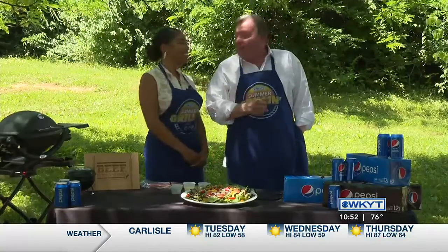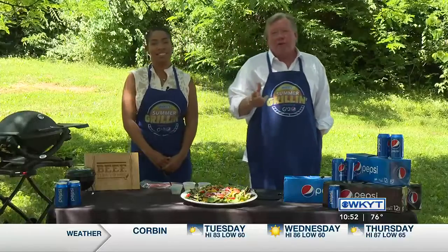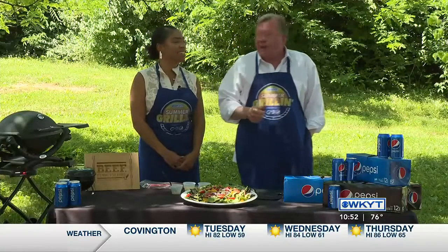Welcome back to WKYT's Summer Grilling. We are delighted to once again be at the world headquarters of the Kentucky Beef Council, with thanks to our friends at G&J Pepsi for sponsoring this.